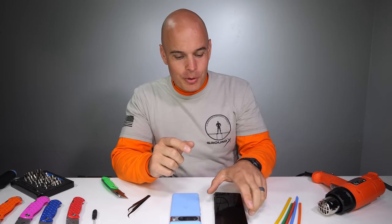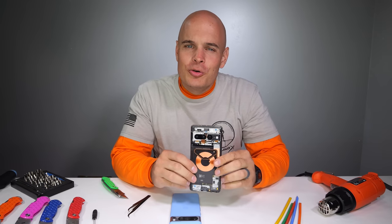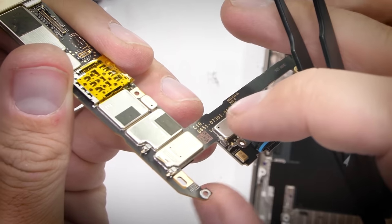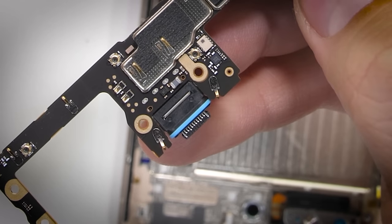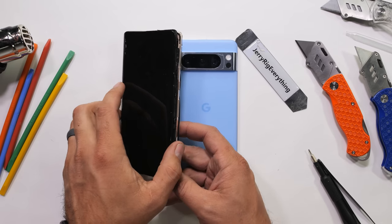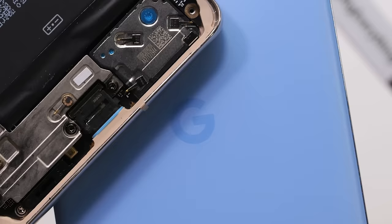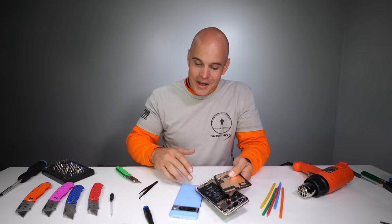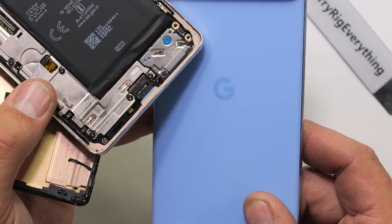Turns out that Google actually watches my videos, or at least I'd like to think that they do. If you remember back when we were taking apart the Google Pixel 7 Pro, I said this about the charging port: with its vibrant blue rubber ring around the opening, I think the whole phone should be that color next time. And here we are with the whole phone being made the exact same color. Coincidence? I think not. So thank you Google for watching my videos — I think you made a fantastic choice with the color.